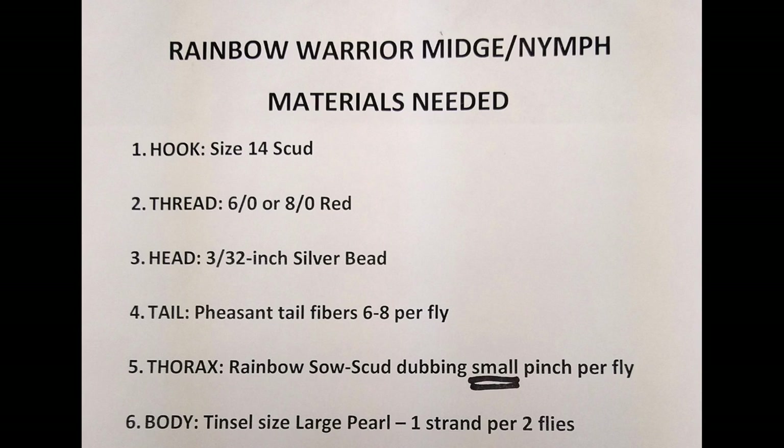Today's pattern presented by Ron Blackwelder is the Rainbow Warrior or Rainbow Nymph. The materials needed are on your screen. Remember, pause/play when needed. And now here is Ron.